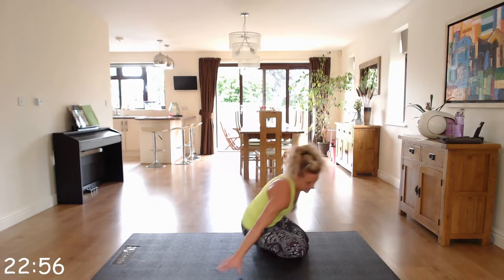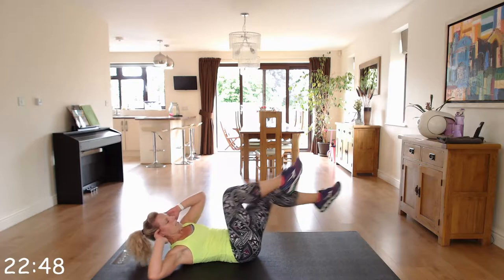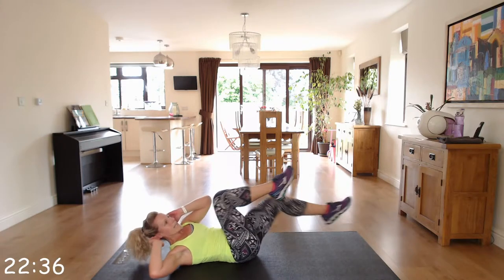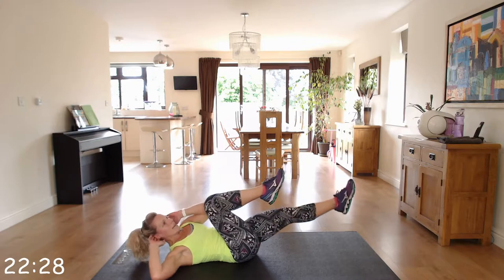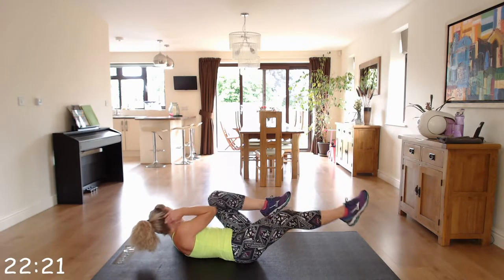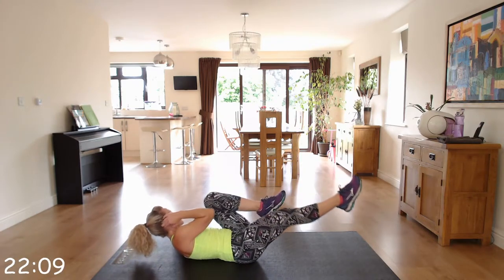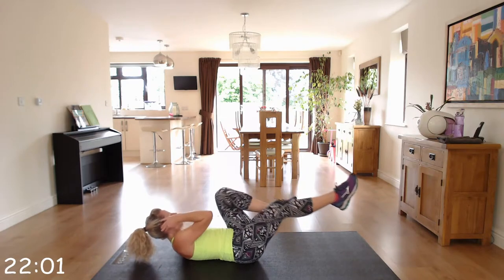We're staying down and going back to our ab exercise — bicycle abs this time. Laying down, bringing your opposite elbow to knee. Nice and controlled. You can go quicker, but just make sure it's a controlled movement. Check that chin and chest — you're not pulling on the neck. We're working these abs hard in this workout. Keep cycling away.